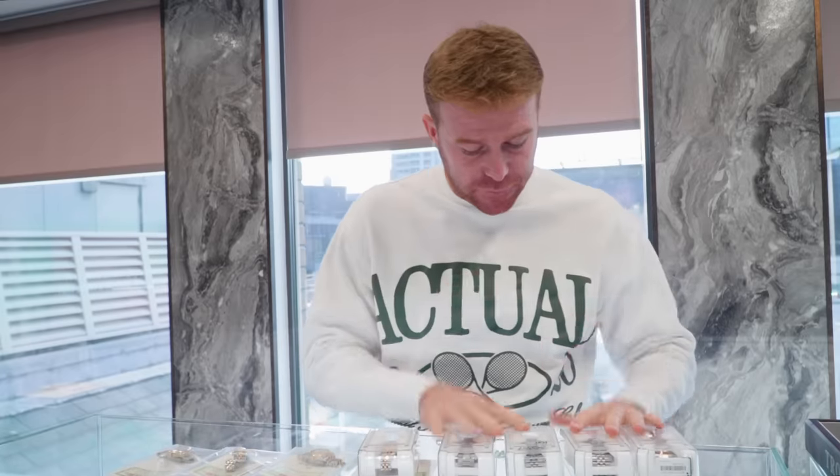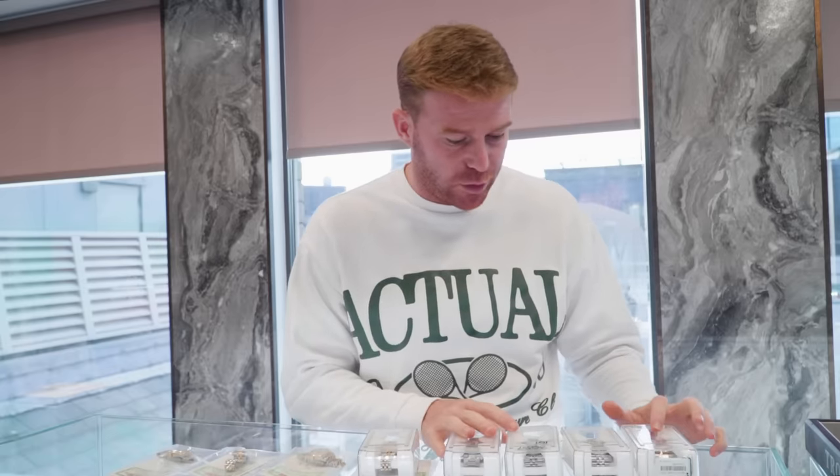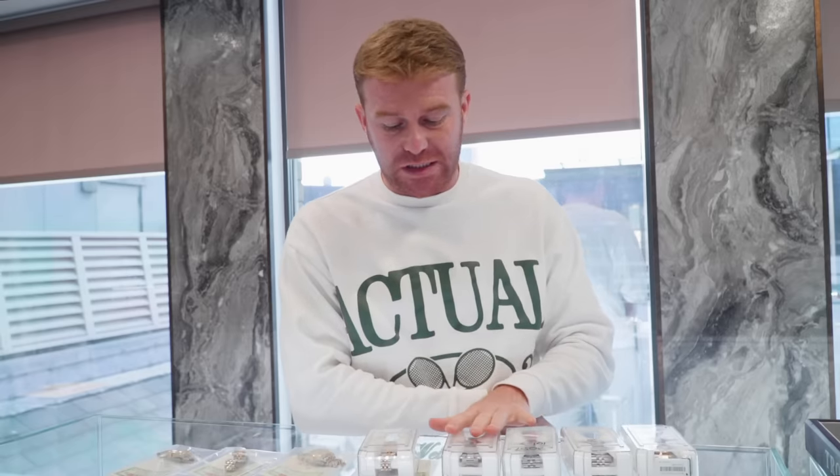We're then going to move on to the four sports models that I've had come in. I've got three stainless steel ones, one steel and rose one, three GMTs, one Submariner. We'll start off with the Submariner.